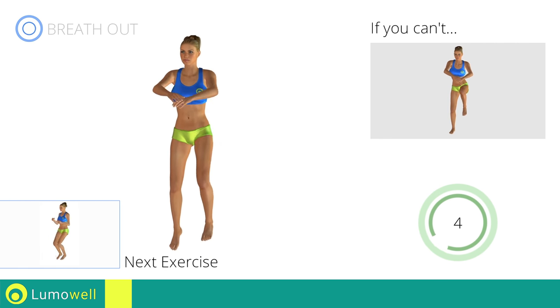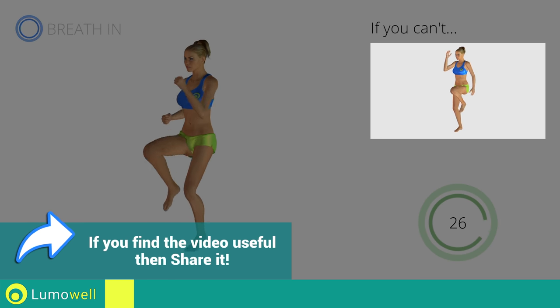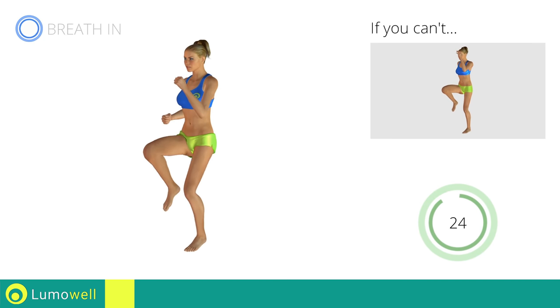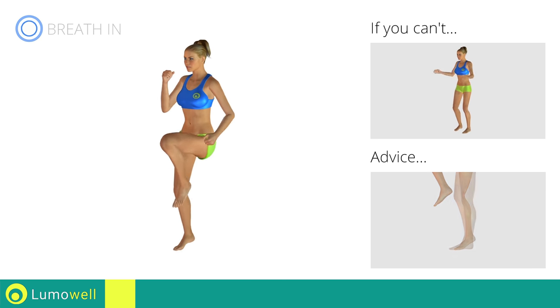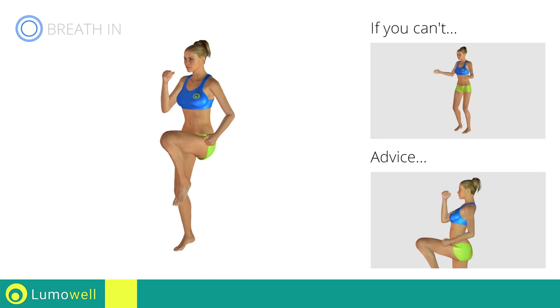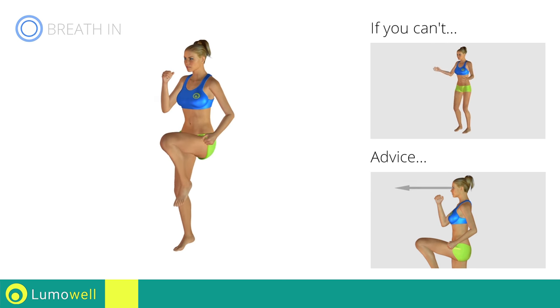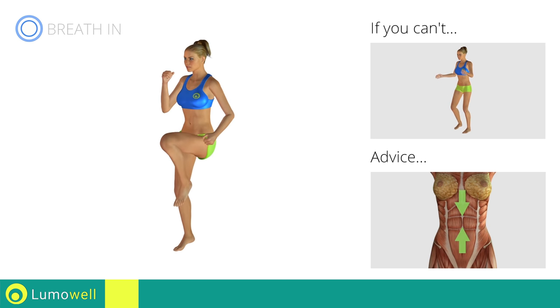Next exercise: high knee run. If you are unable to complete this movement, try slowing down the pace. Do not rest your heels on the ground — finish the descent on your toes. Do not bend or curve your back. Maintain your torso straight by staring at a fixed point in front of you while contracting your abdominals.